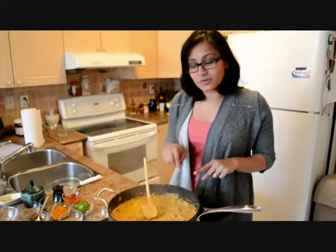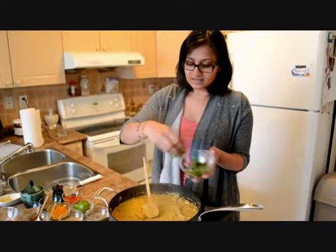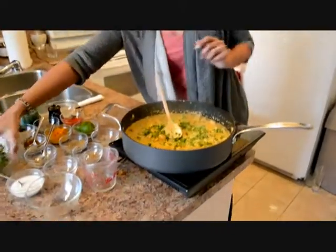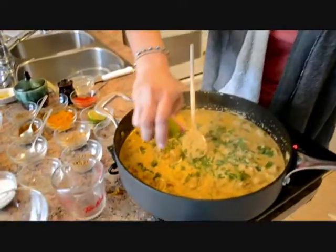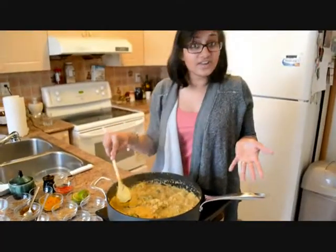At this point we're going to add some chopped cilantro, just put it on the top. And I like adding half a lime — or you could use lemon as well. And your dish is ready.